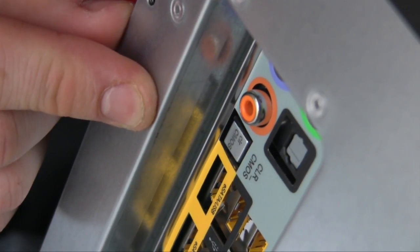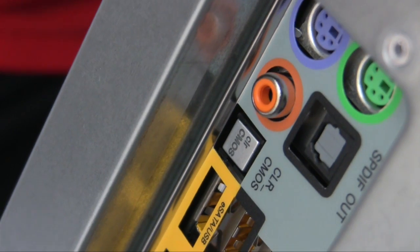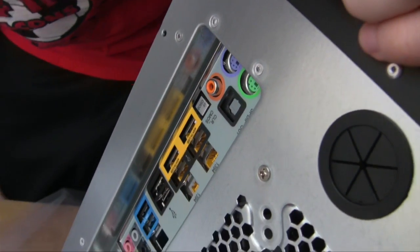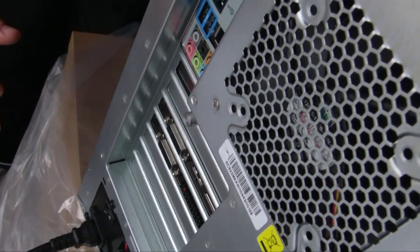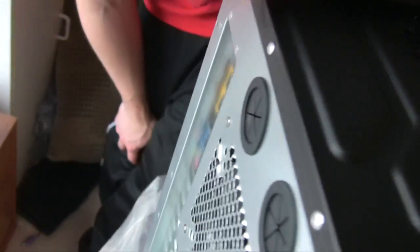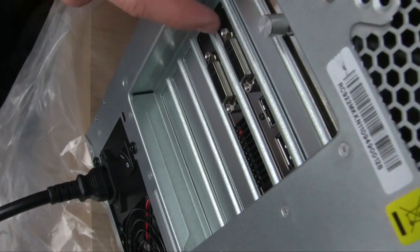The CLR CMOS button clears the CMOS settings — if you're overclocking your processor and it gets messed up or won't boot, press this button, wait a few minutes, then turn it back on. That clears all BIOS settings back to default stock. This motherboard also has dual BIOS, which is great for overclocking — if you mess something up and it won't boot, you can boot from the secondary BIOS, which loads a whole new configuration, so you don't have to clear CMOS every time.